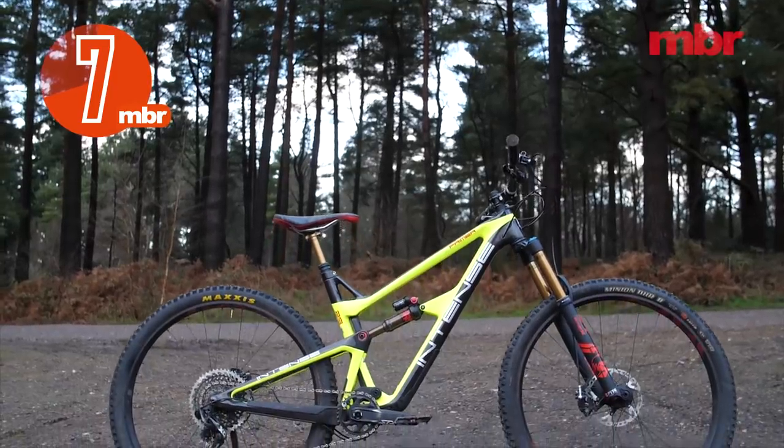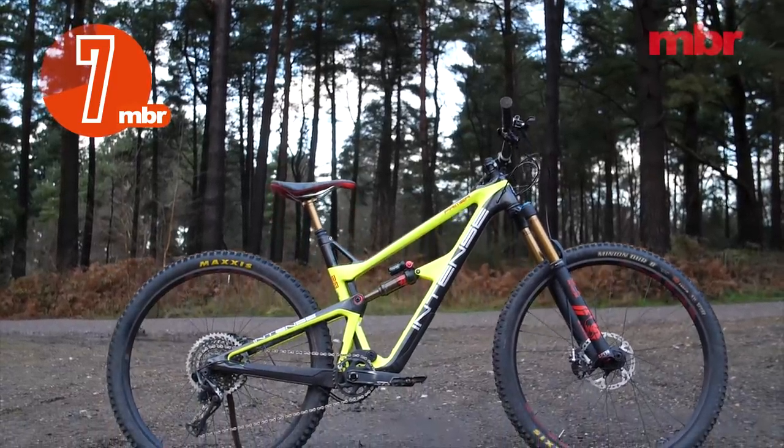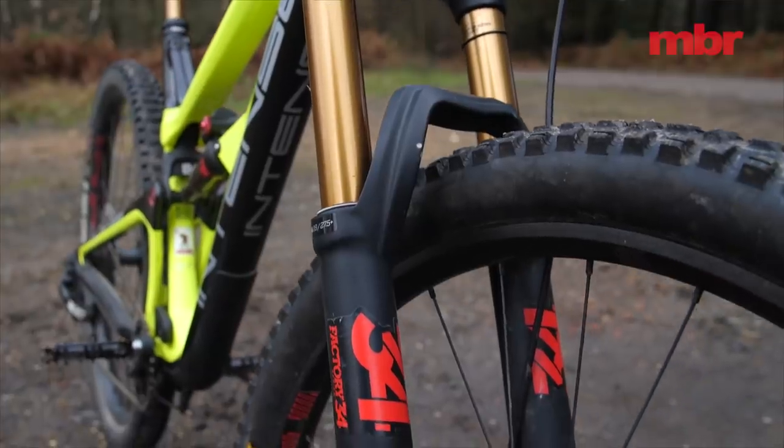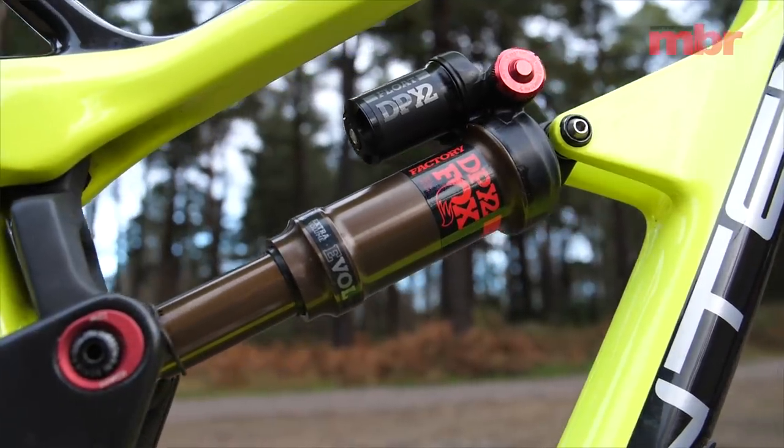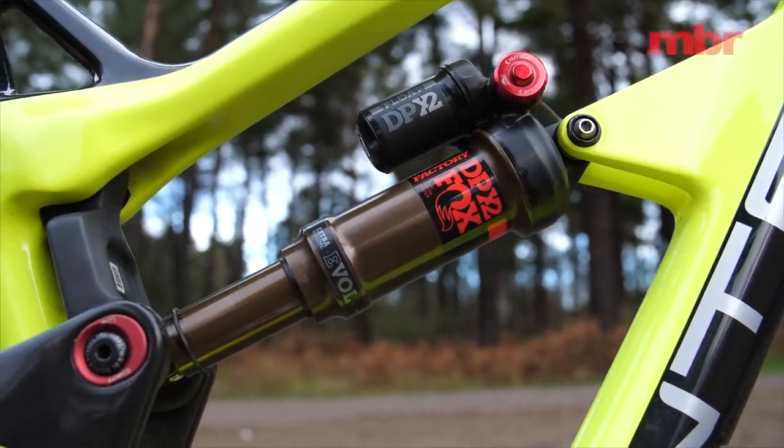While the frame is certainly sturdier than its predecessor, the fork has been overstretched for this application and feels spindly when loaded up. Out of the box the JS-tuned suspension feels less resolved.